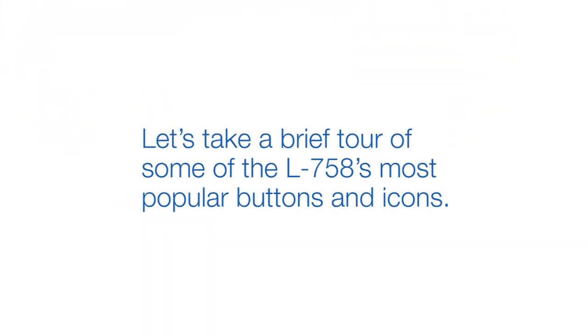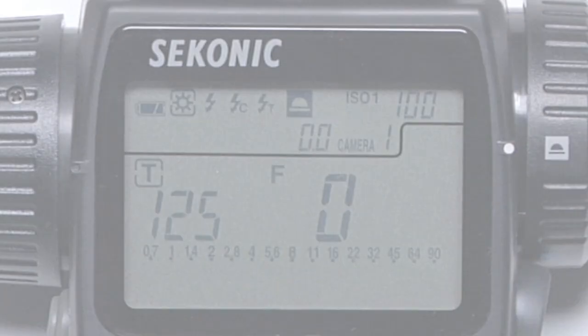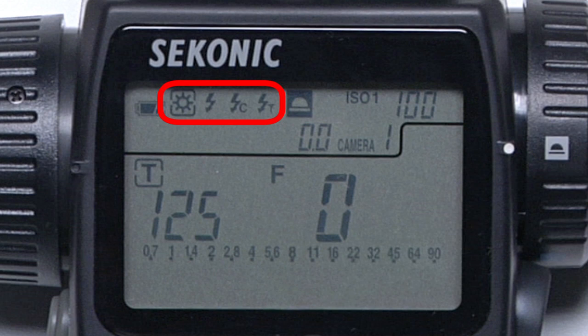Before we start metering, let's take a brief tour of some of the most popular buttons and icons. These four graphical icons at the upper left of the LCD represent your measuring modes. The sun icon is for ambient light, meaning any form of non-strobe light. And the lightning bolt icons represent three different options for strobe light metering. We'll tell you more about these later.